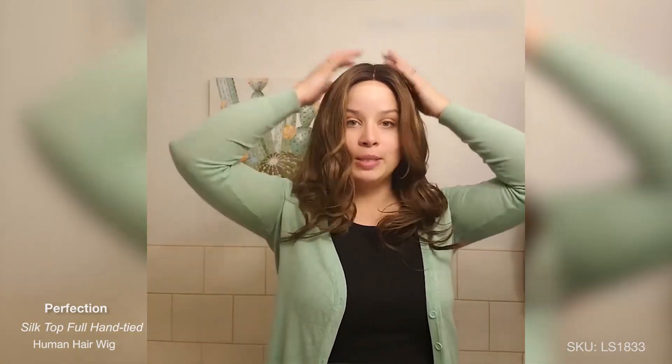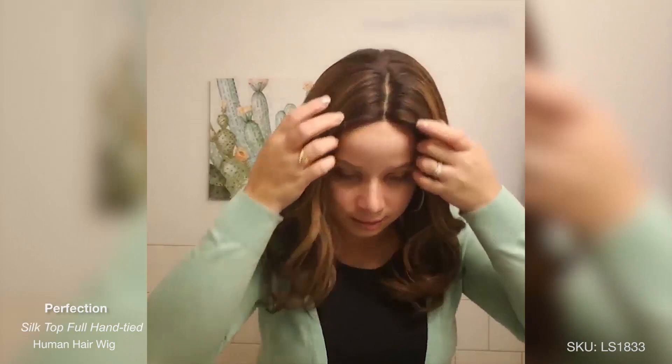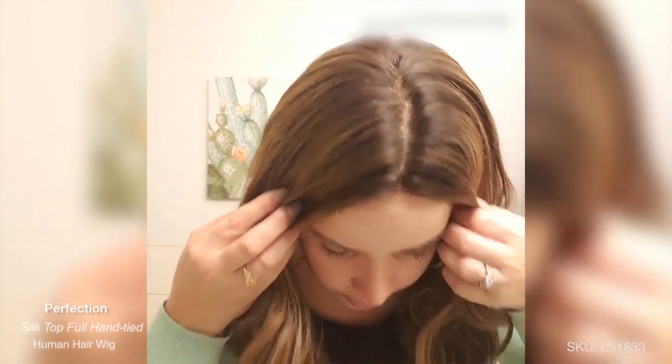I just wanted to talk to you guys today about this wig that I'm wearing on my head. Her name is Perfection and I've actually owned Perfection before. So the difference between this Perfection wig and my other one is that it was a lace front wig with a wefted cap, whereas this one, as you can see, is the silk cap. And this one is actually a full lace capless cap construction.